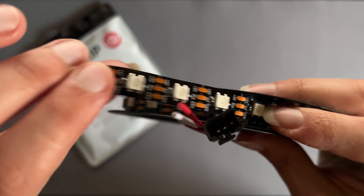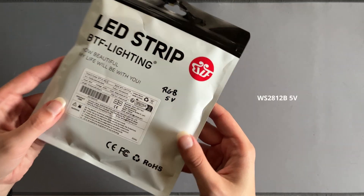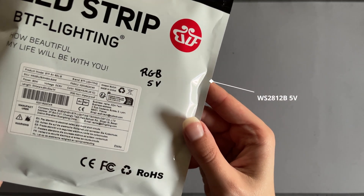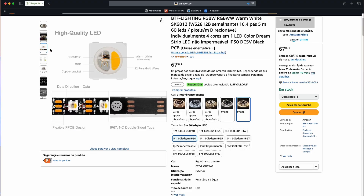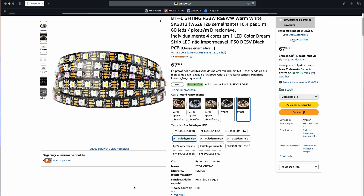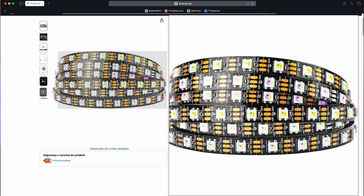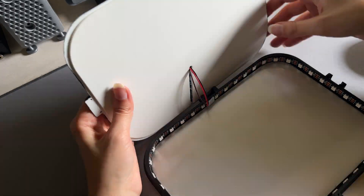As for the LEDs, the only addressable ones I had lying around were some WS2812B. In the future, I might upgrade to better ones with an independent white LED for a better white light, like the SK6812B. But for now and for this experiment, these were more than fine.